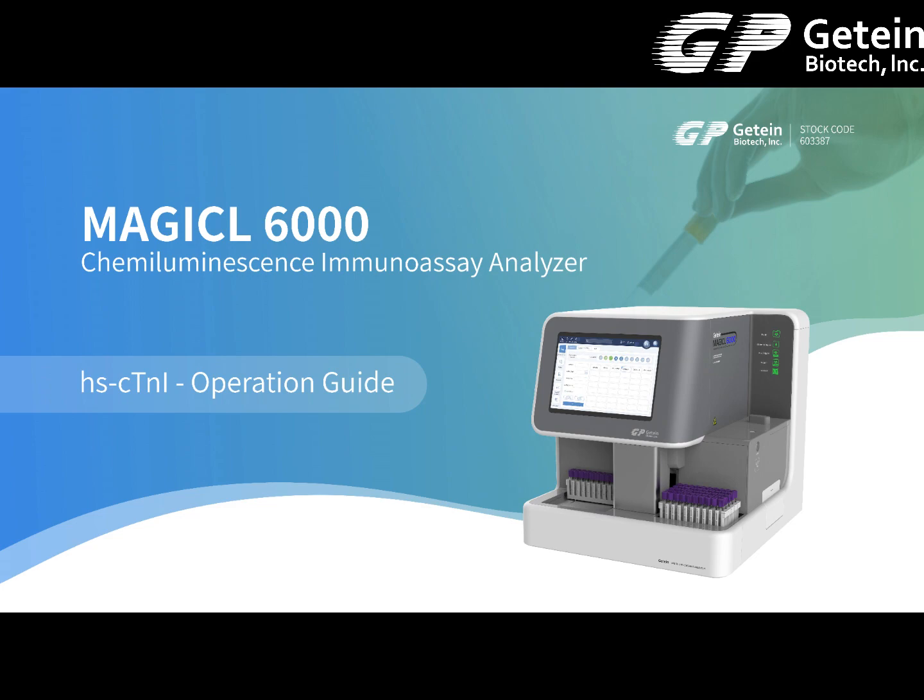Magical 6000 chemiluminescence immunoassay analyzer — high-sensitive cardiac troponin I operation guide.